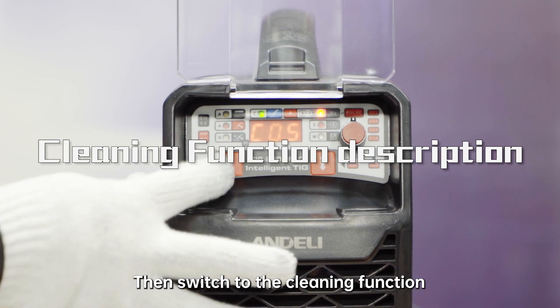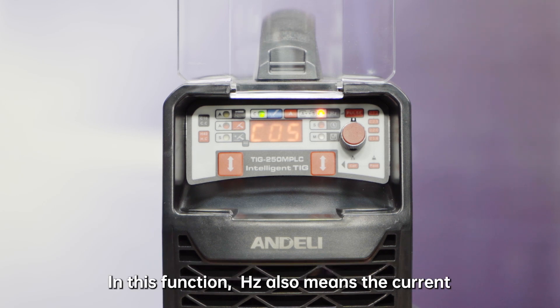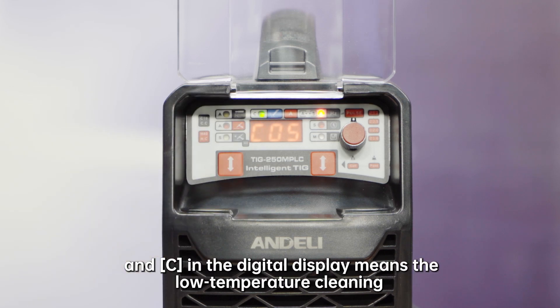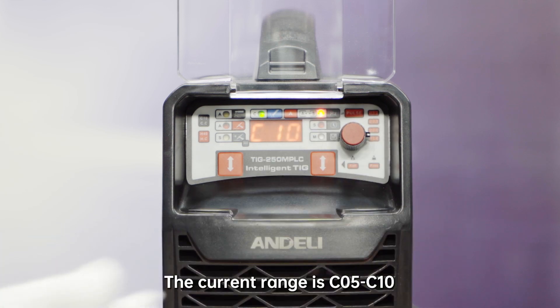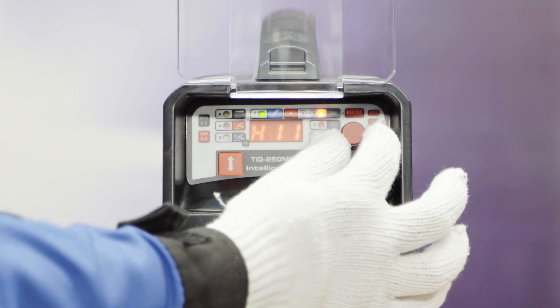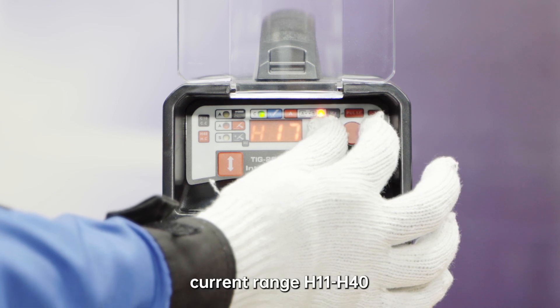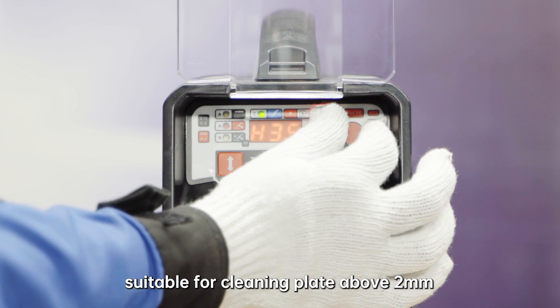Then switch to the cleaning function. There is only 1 parameter — Hz — which can be adjusted on the right parameter adjustment place. Under this function, Hz also means the current. 'C' in the digital display means low temperature cleaning; the current range is C05 to C10, which is suitable for cleaning 1 mm thin plate. 'H' means strong cleaning, with a current range of H11 to H40, suitable for cleaning plate above 2 mm.